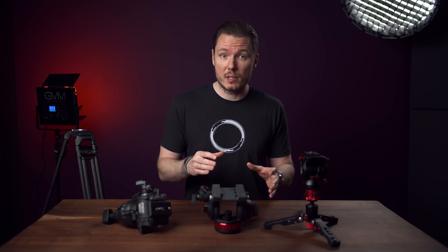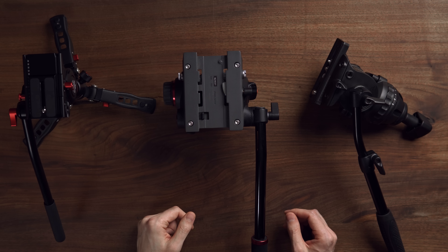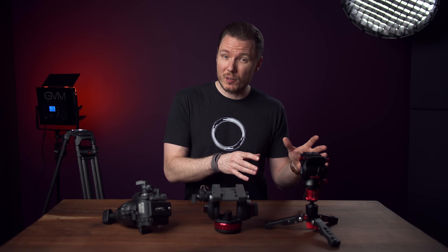And how you can use this information to make a good purchase decision for your needs. I've got a few carefully chosen examples here to demonstrate this. First up, let's start with this one from iFootage, the Komodo K5. I talked about this head when I reviewed the iFootage monopod. I loved the monopod, but thought the head was a bit underwhelming for its price tag.